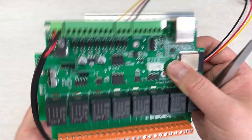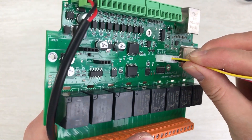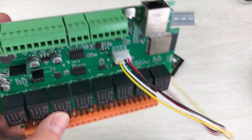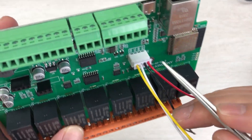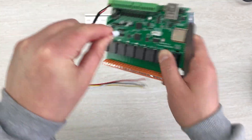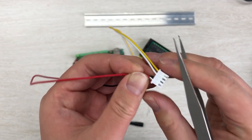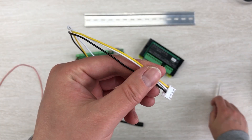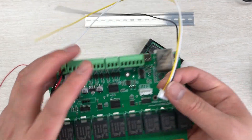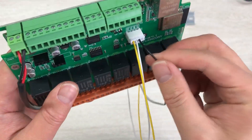I use this right socket and connect with the terminal directly. But the voltage here is 3V, so this 3V cable I won't use - I can remove it. I just use SDA, SCL, and ground. I can connect with those. For the power supply I will get it from the red 12V line.